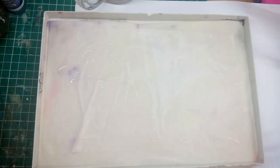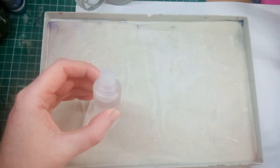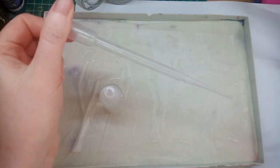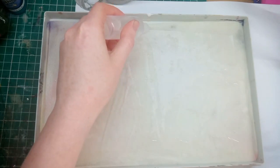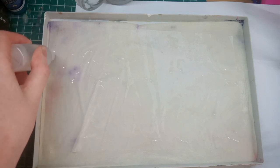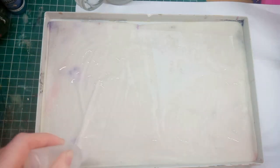No matter how moist your wet palette is it can still dry out, especially under hot hobby lamps. To get around this I have some water in a squirty container — a pipette will do as well. That way you can gently squirt some along the sides and it will be absorbed by the sponge. The parchment paper being slightly shorter than the palette comes in handy here as well.